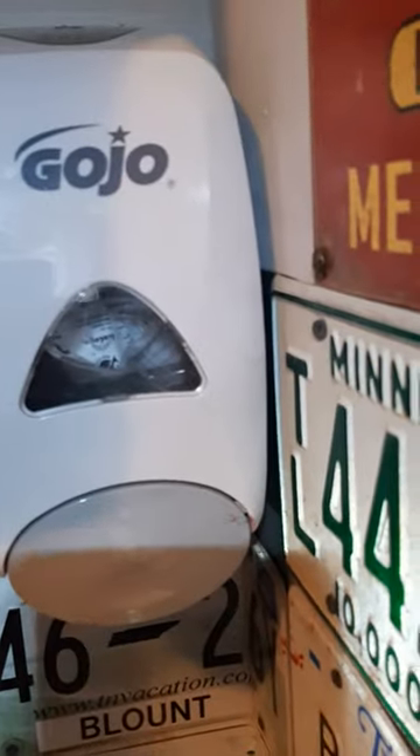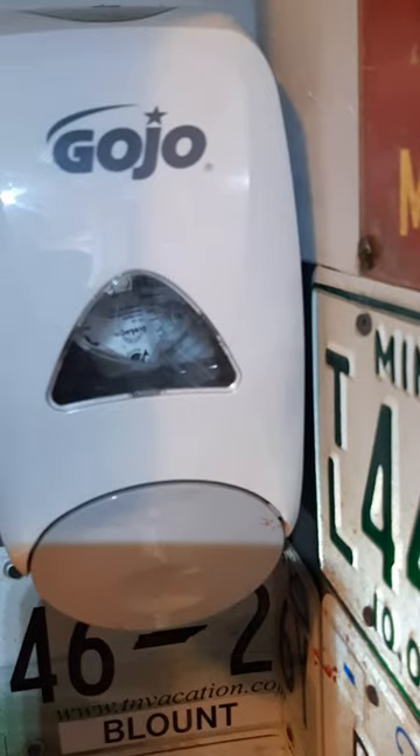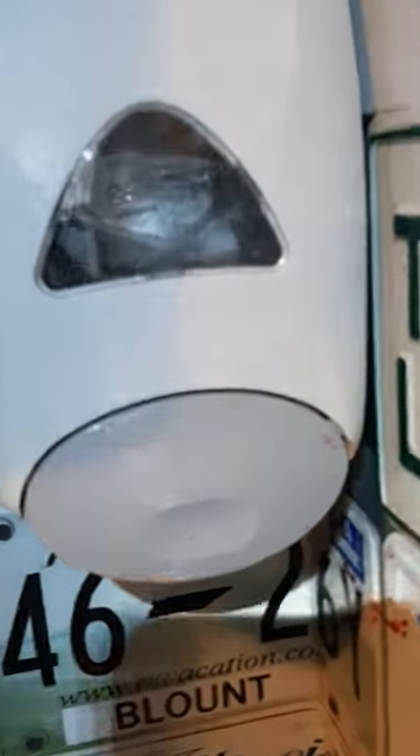This is how you open a Gojo FMX-12 soap dispenser when you've lost the key. The key typically fits down in here — those always get lost.